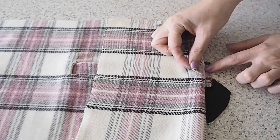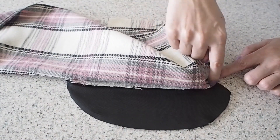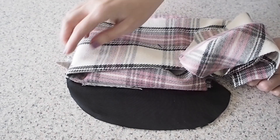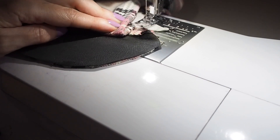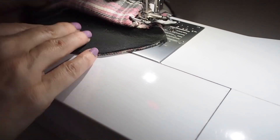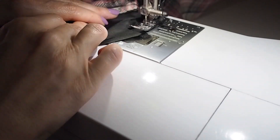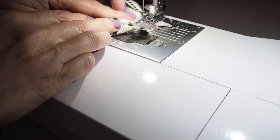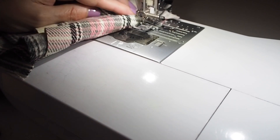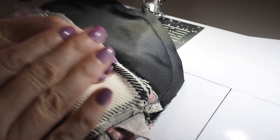Now I'm ready to close up the pocket. Making sure that my pockets are all lined up and that little triangle is sitting on top of my seam allowance at the side. I'm going to stitch from one side the whole way around the pocket and right up to the other side, making sure I catch that little triangle of fabric on both sides. Backstitching to start at my 1cm seam allowance the whole way around, and backstitching to finish. Off camera I've just finished off those edges and given the whole thing a good press.